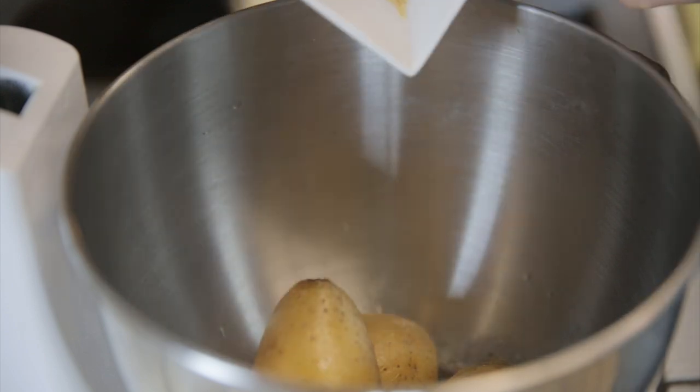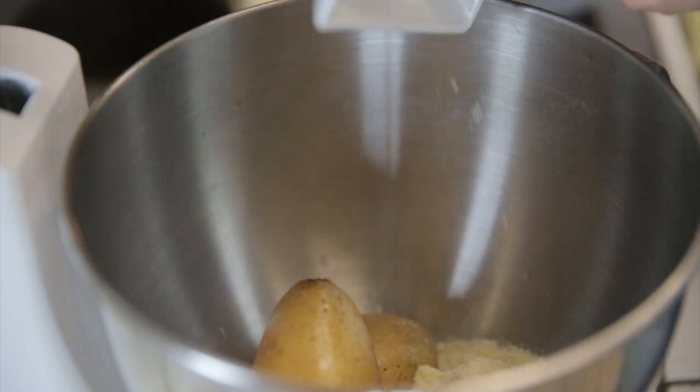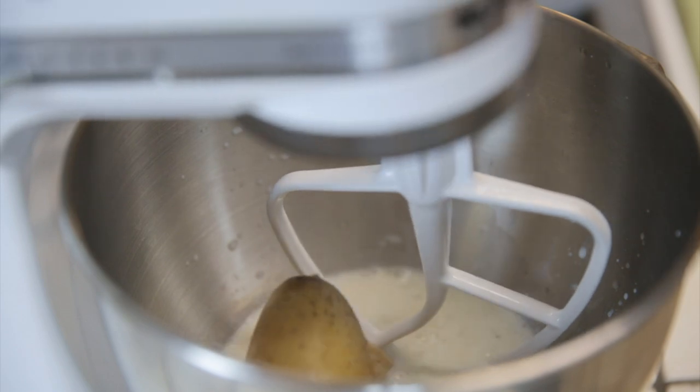Butter unmelted, pepper, salt, garlic powder, parmesan cheese, milk. Okay, and just blend it.